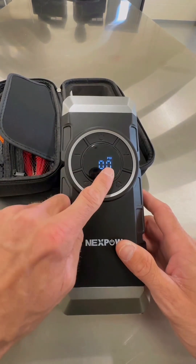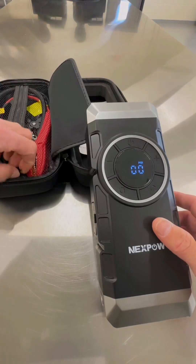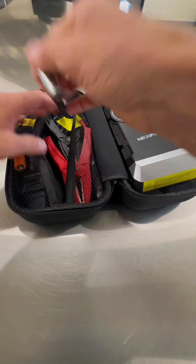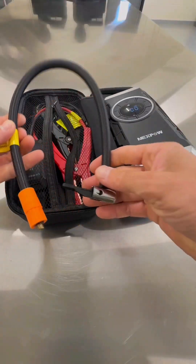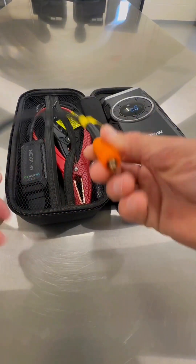This thing works like a charm. It does show your current PSI as you're pumping the tire. And in the other side of the compartment right here, you can see all these nice little actual tools that come with this. To start off with, I want to show you the actual air hose, tire pump hose fitting that comes with this.